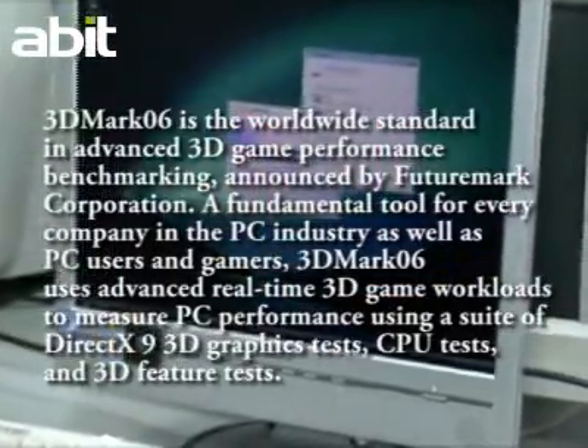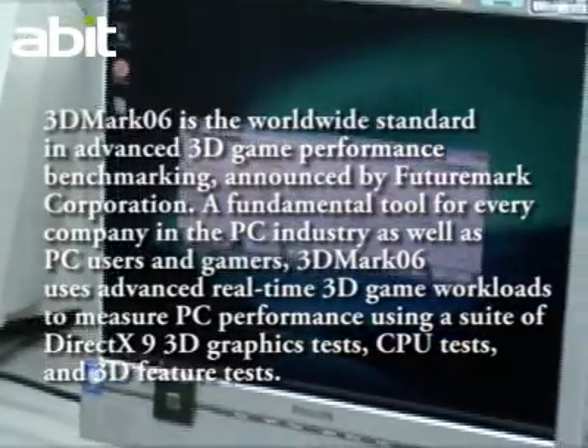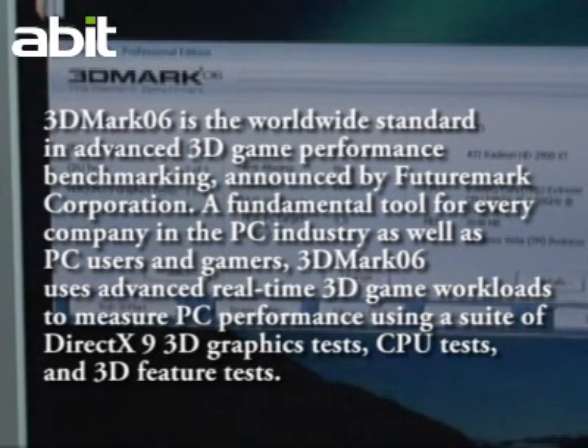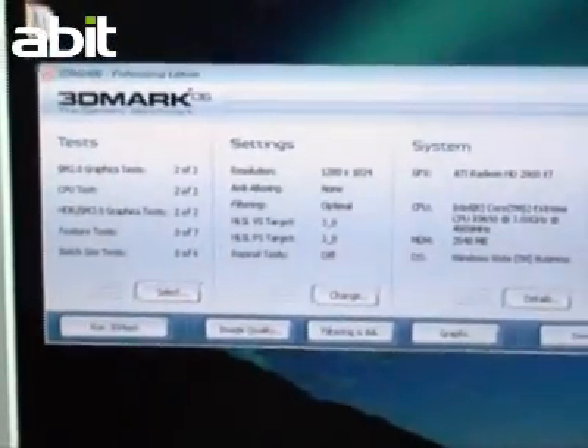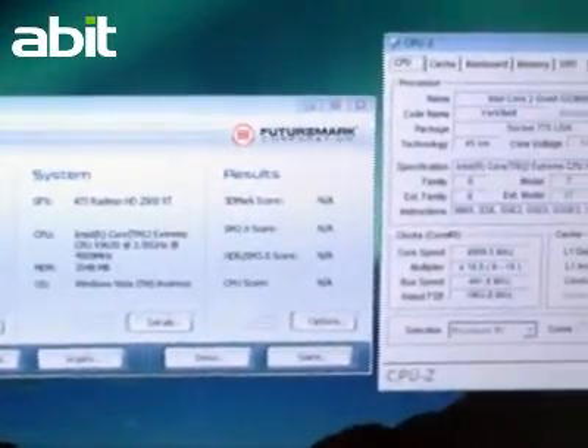3DMark is a worldwide benchmark for testing the performance of advanced 3D games. It uses real-time 3D game workloads to measure PC performance using tools such as DirectX 9, 3D graphics test, CPU test, and 3D feature test. We can see the configuration and OC results here.